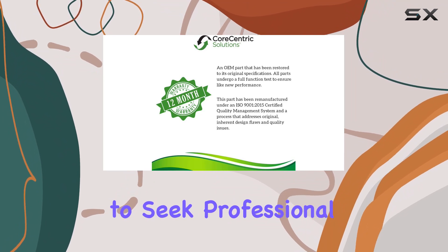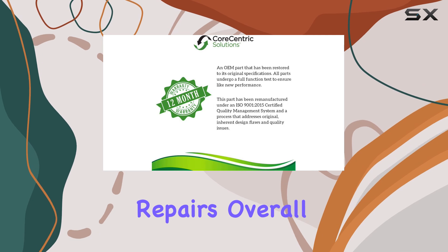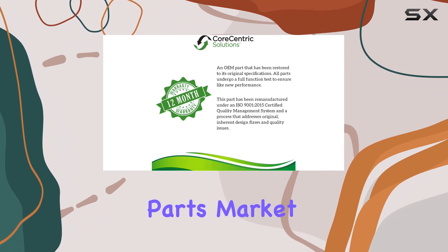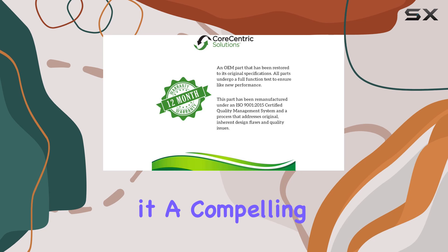Installation is straightforward with comprehensive instructions included; however, it's advisable to seek professional assistance if you're unfamiliar with refrigerator repairs. Overall, the Core-Centric remanufactured refrigerator dispenser module emerges as a top contender in the replacement parts market. Its compatibility, durability, and warranty make it a compelling choice for Frigidaire refrigerator owners seeking a reliable solution to dispenser issues.